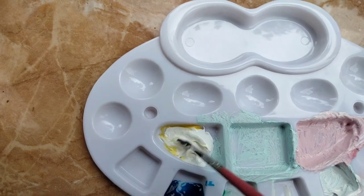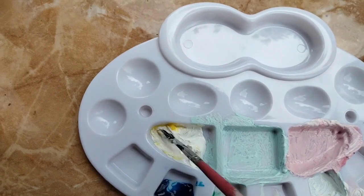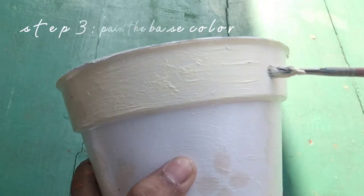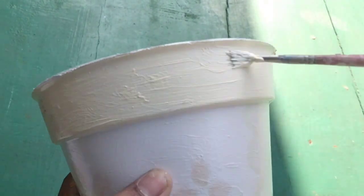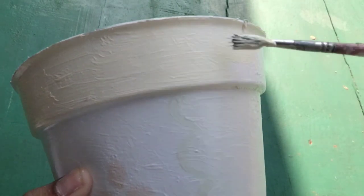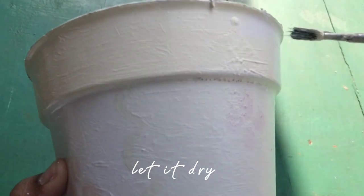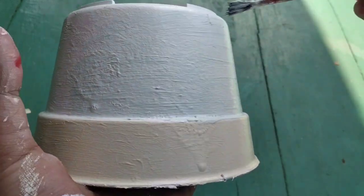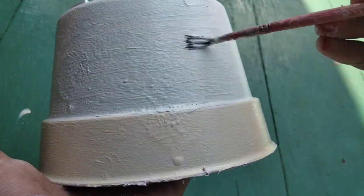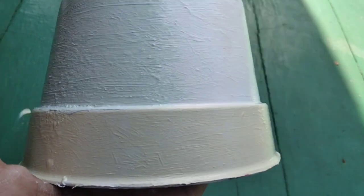I use some pastel colors here. The third step: you can paint the base color for the pot. I use yellow pastel and then let it dry. Once dry, I paint the second color, and here I use tosca, and then let it dry.